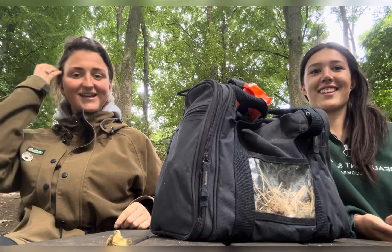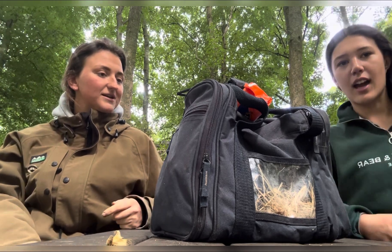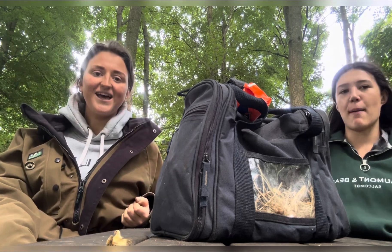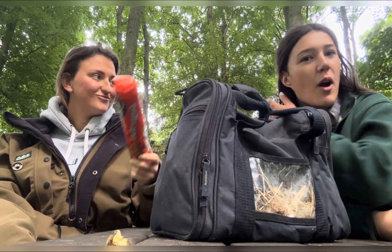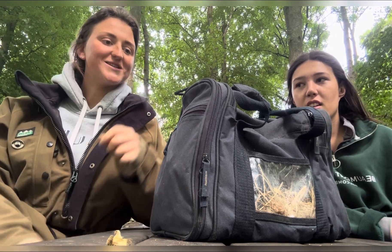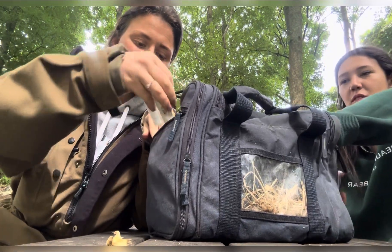A bit of a different video today — what is in our bag? We can't really call it a lambing bag anymore. It was originally our lambing bag with all the lambing stuff, but now it's just our med bag, our vet bag. We also put ginger biscuits in because you can catch anything with a ginger biscuit! We'll pull things out — we haven't been through it in ages.